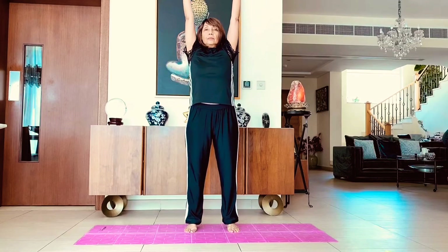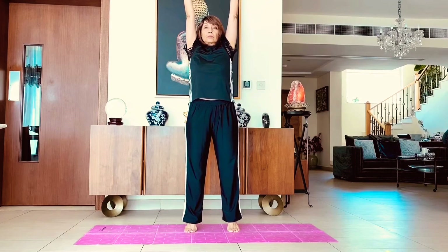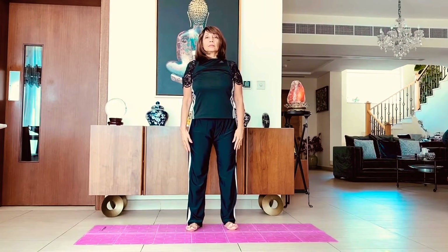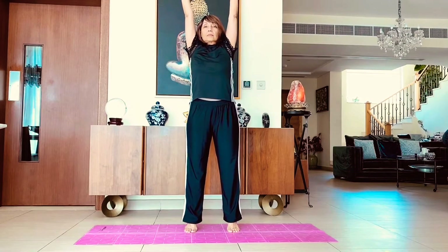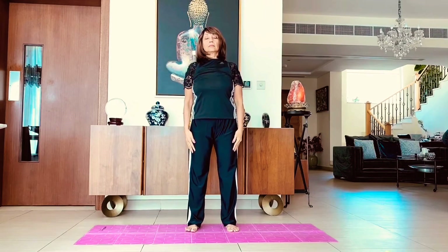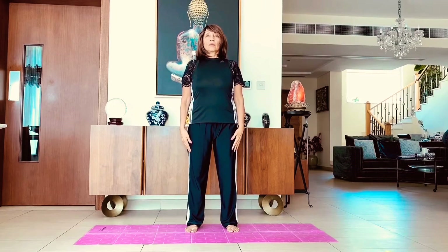We will be doing the Tadasana — that is going on your toes. You can call it mountain pose or you can call it rocket pose. Inhale, take your hands up on your toes, and exhaling come down. Get your hands down and your feet on the ground.